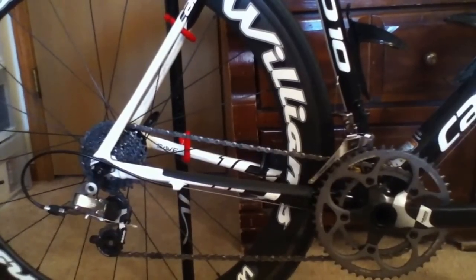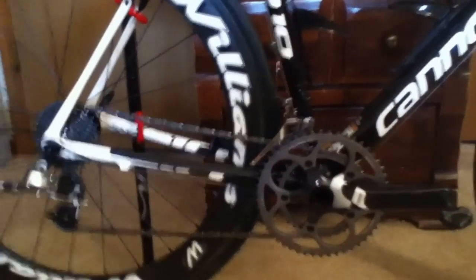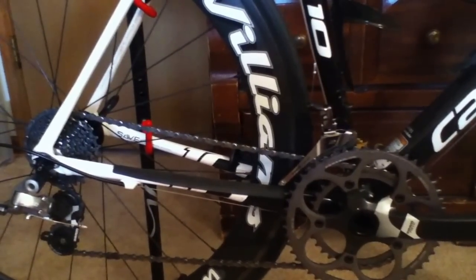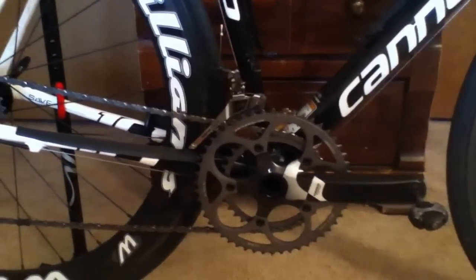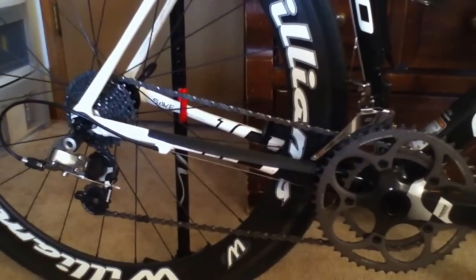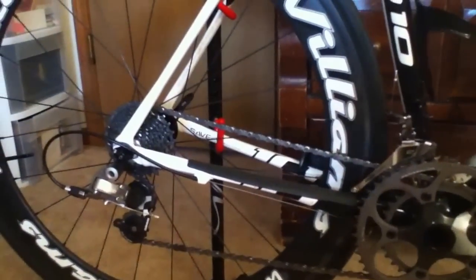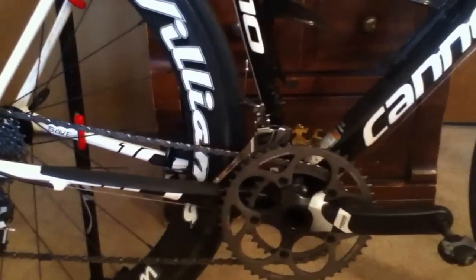When running the small-small combo I get a tiny bit — I don't even know if I'd call it rub — every once in a while the chain will bump and hit the outer cage of the front derailer, but it's absolutely nothing like what would happen with my old 10-speed front derailer. On that derailer I had to run trim to get the largest three cogs on the cassette to run smoothly with my big ring, and I could only run the small ring down to about cog six before getting substantial rub on the last four cogs.